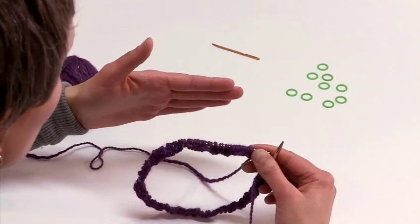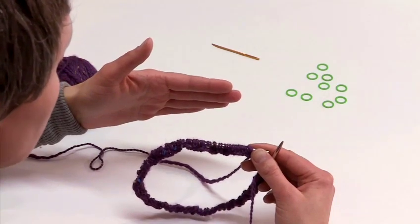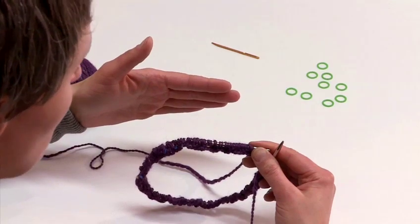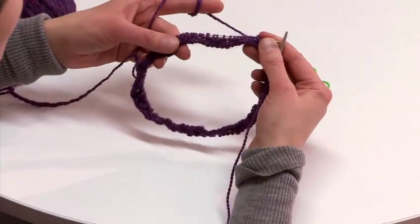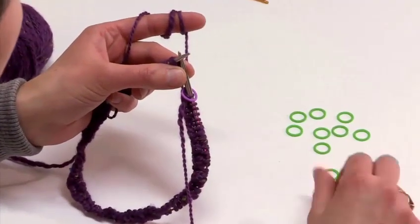At this point your work would be around here. And now we would be ready to insert markers which would help you to shape the top of the hat. So this is our first marker. I am working on 100 stitches, so I am going to place a marker every 10 stitches.